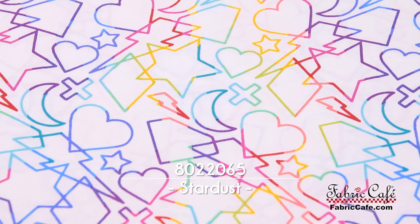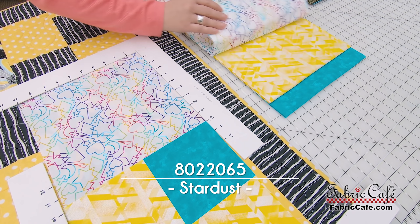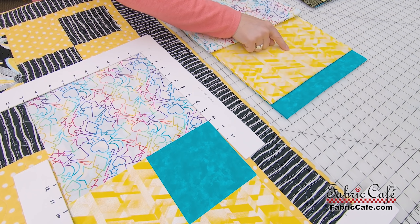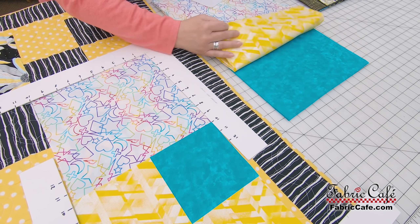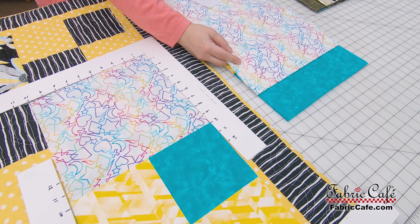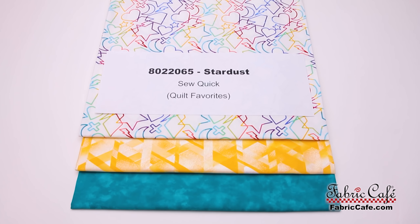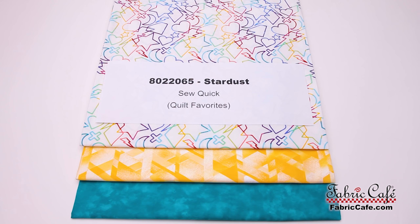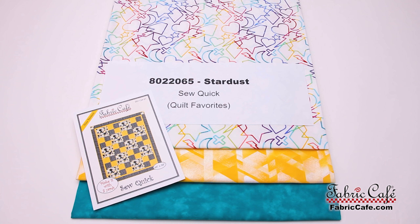Our number one is the focus fabric with this great print, our number two is this yellowy, buttery gold — and what's neat is it has almost like a shimmer to it — and then this gorgeous turquoise, and look how the number one fabric just matches that turquoise perfectly. The number on this is 8022065, it is called Stardust, and we are using our So Quick pattern from Quilt Favorites.